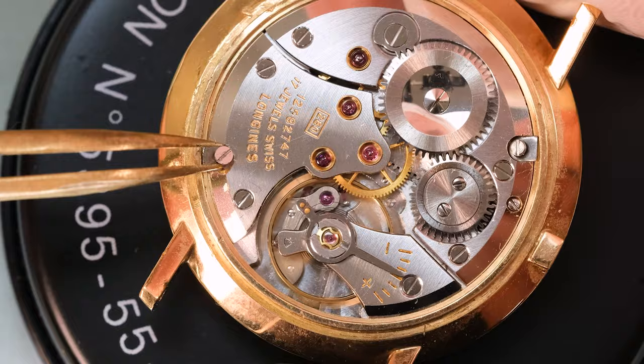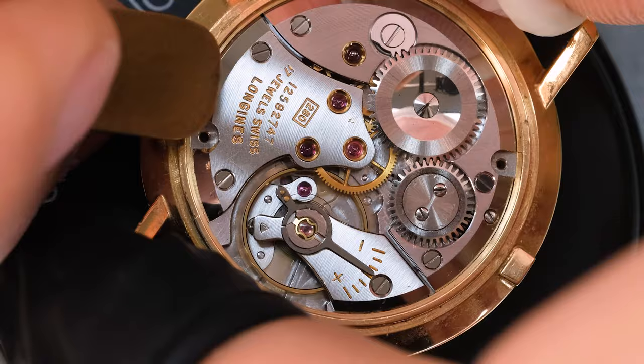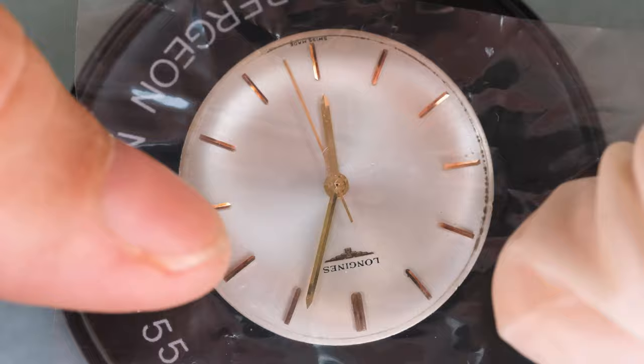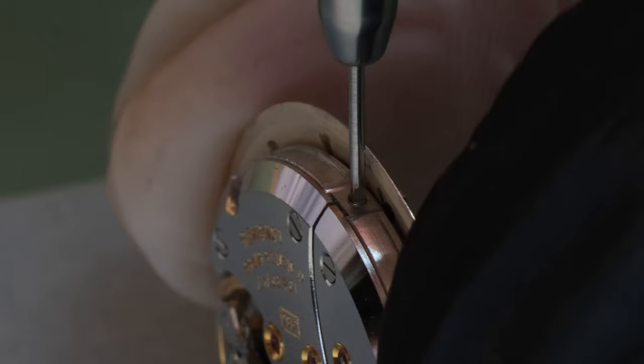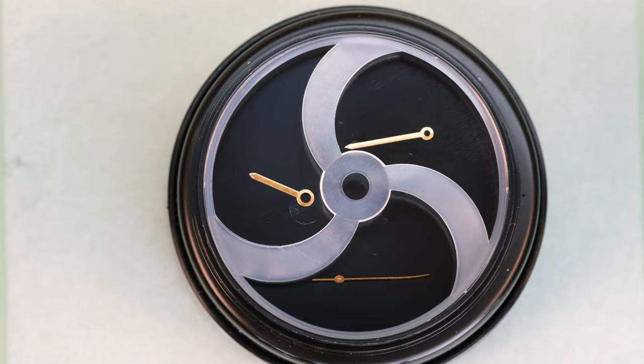This is a front loader watch, meaning we need to take the movement out through the front. So we unscrew the clamps that hold the movement in the case, then take off the bezel and get the movement out. That's a fine dial. We get the hands off with our levers and then we can unscrew the dial screws.